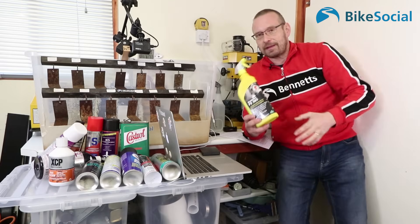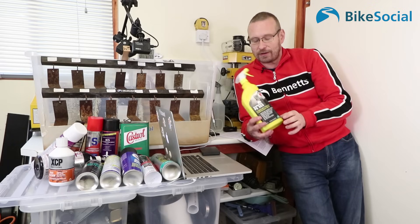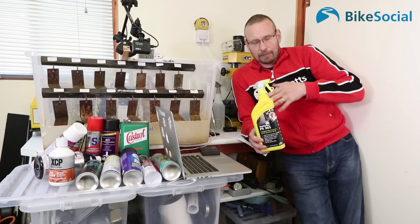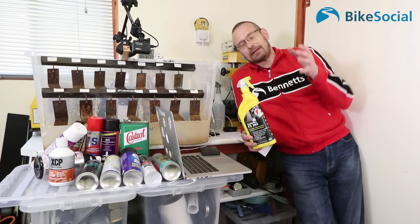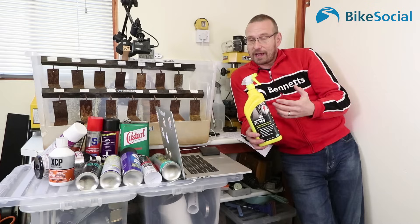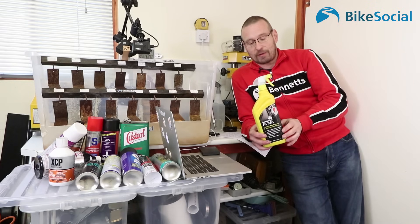One product that does wash off is Scottoiler FS365. It gets criticized by some people, but it's important to note that Scottoiler clearly says you're supposed to put it on after every ride. Being a water-based product, it builds up in the nooks and crannies of your bike where rain doesn't reach, while in exposed areas water from riding can wash it away — that's why you're meant to spray it on afterwards.